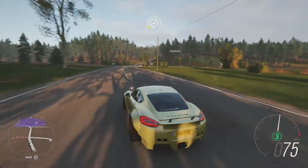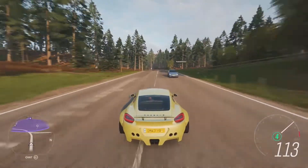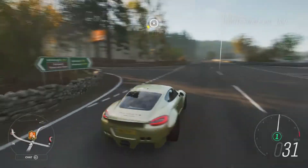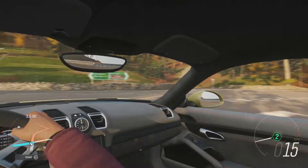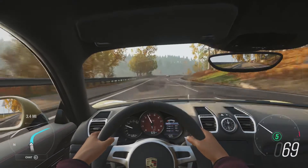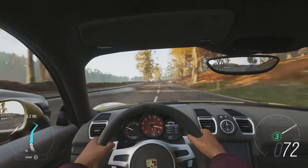Gonna have to go in the tunnel for this. Running about 15 pounds of boost, brake-boosting to third gear. Once again, I reckon this is one of the best sounding cars in the game — crackle and pop, everything.